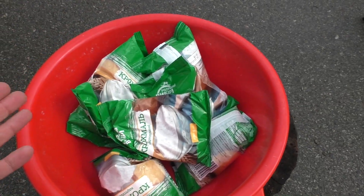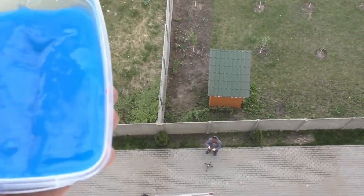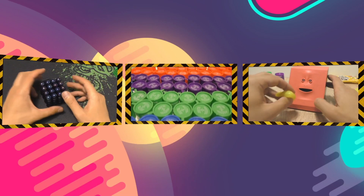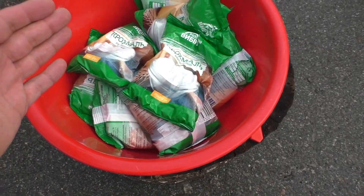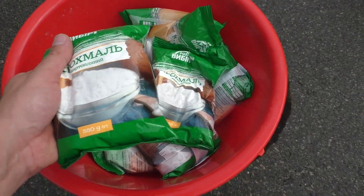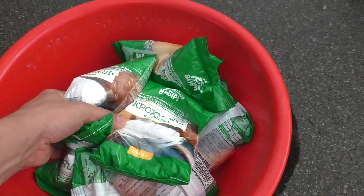You guys have been asking for this and I want to do it. So your most favorite word is non-Newtonian fluid, which gets the most comments ever — just really.